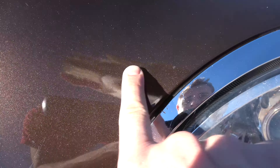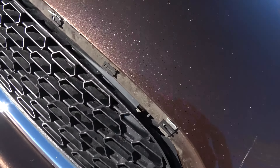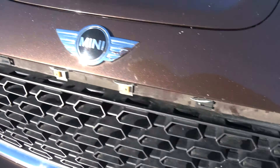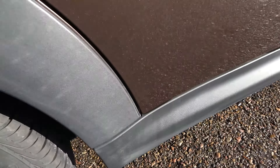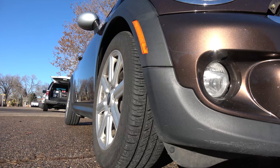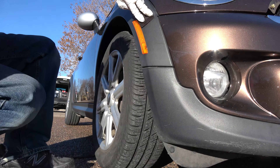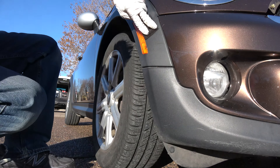Then you get to the front of the car. There's a big old scratch right here — we'll try to take care of this today along with all these paint chips. There are paint chips all over this thing. A couple of them have even been touched up and they look horrible. Right there — touched up. And I also need to get this trim piece back on.